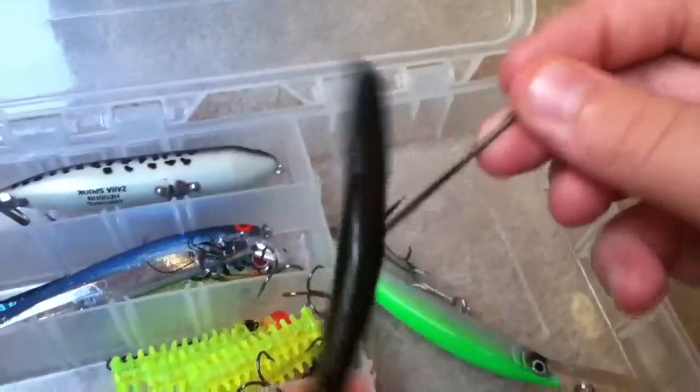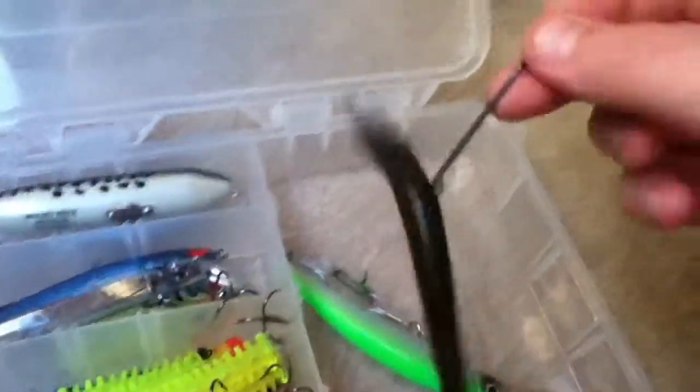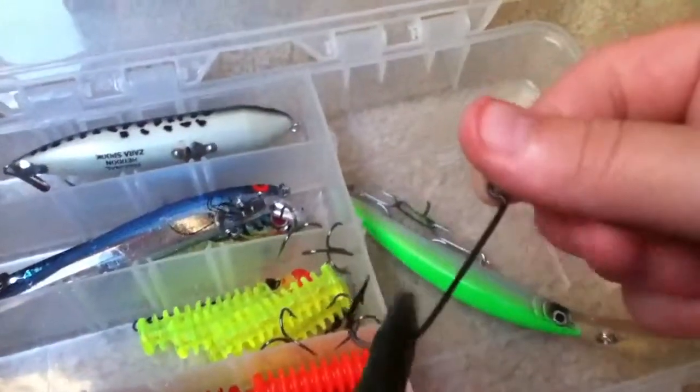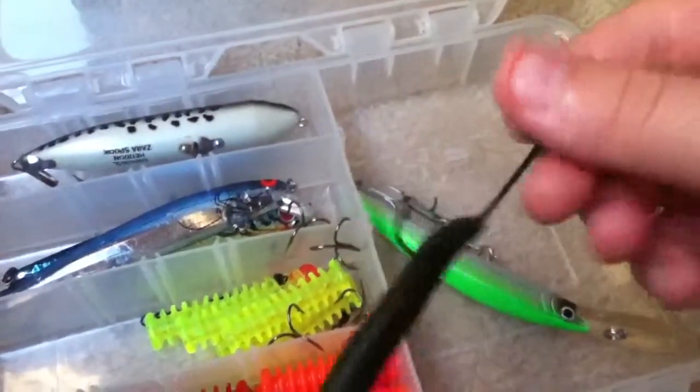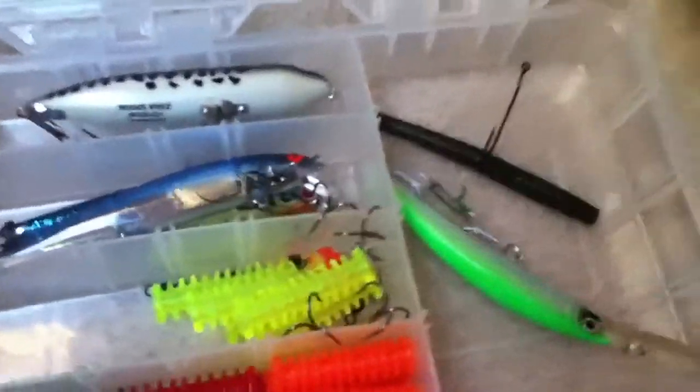When I was little I just made a bait — like hey, I made a bait! It's just a Yamamoto Senko worm with a wide gaff hook on it. But yeah, that's all for this box.